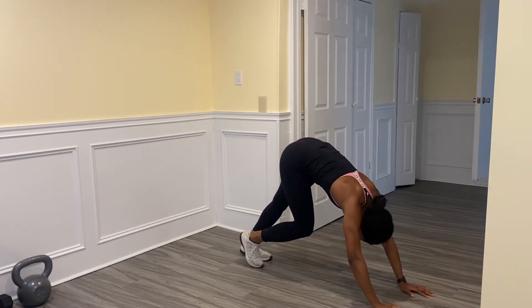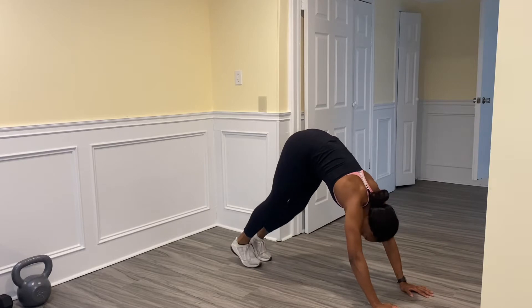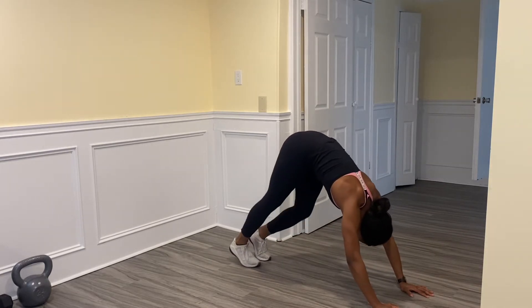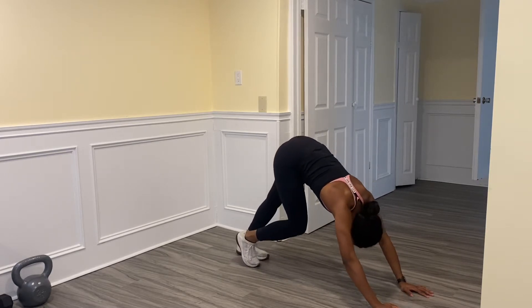Drop the other heel now, as close to the floor as you can while the other heel comes in — and switch. We're just going to pump them down, slow little reaches towards the floor. We're going to spend a bit more time here.